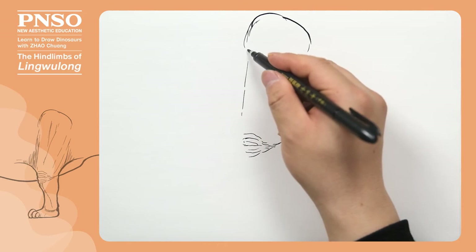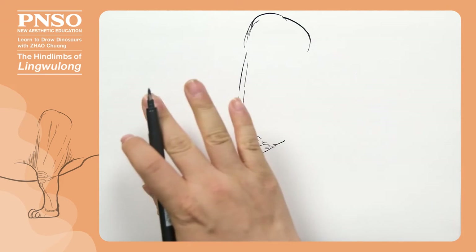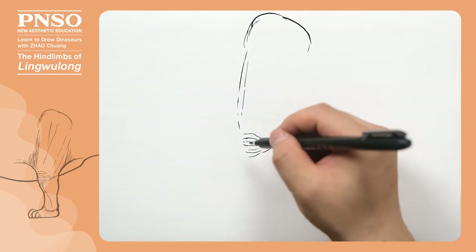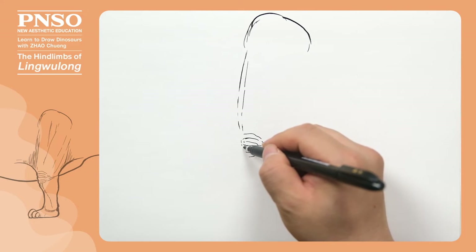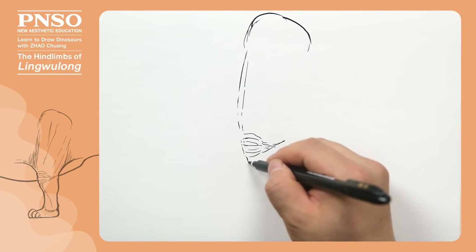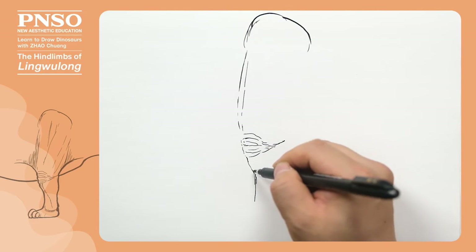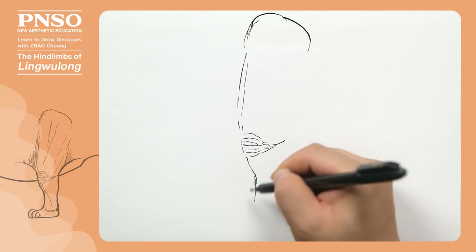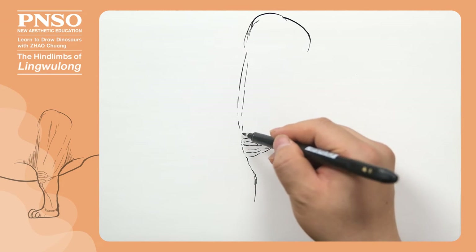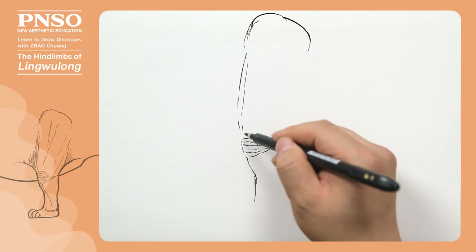Let's use dotted lines to draw the muscles in the front of its thigh, because its thigh and the skin on the sides of its trunk were integrated. Then let's draw the knee and shank. It was unlike humans, whose knees have a protruding piece and legs are straight down. Its knee was connected to the bulge of its shin bone in the front of its shank, forming an S-shape.